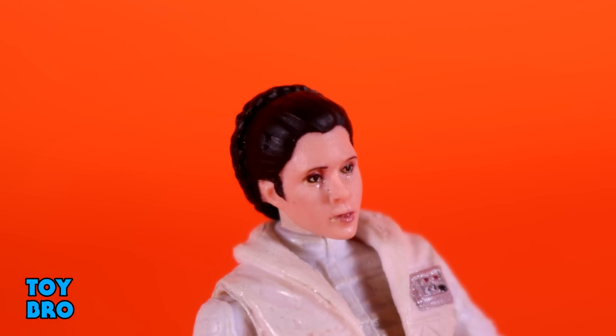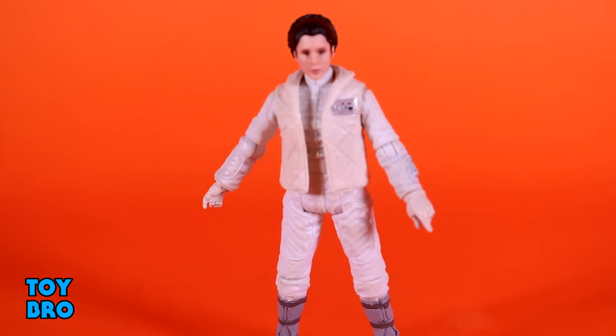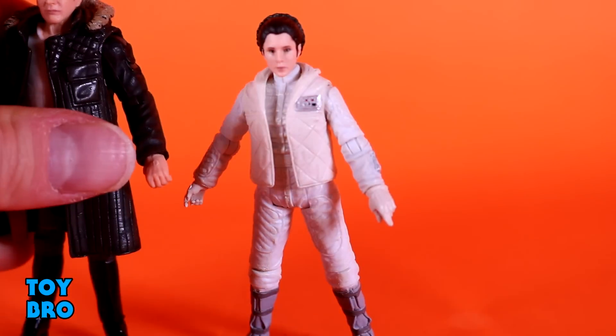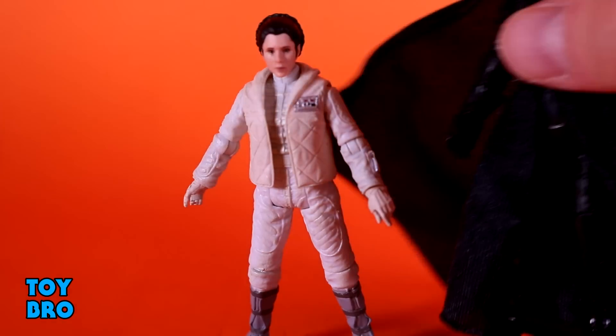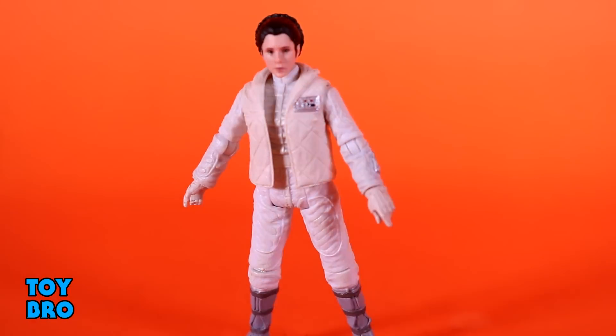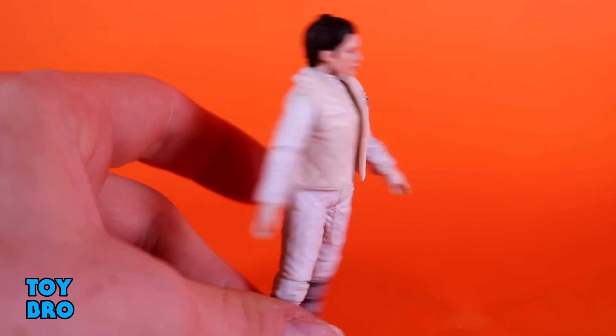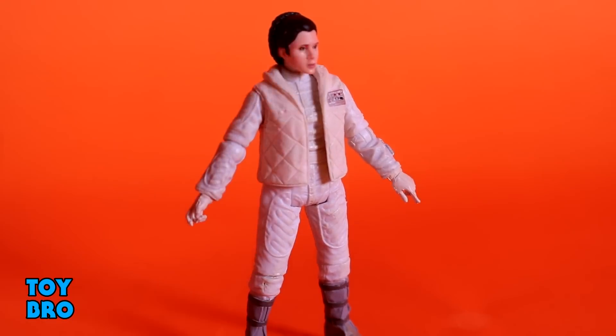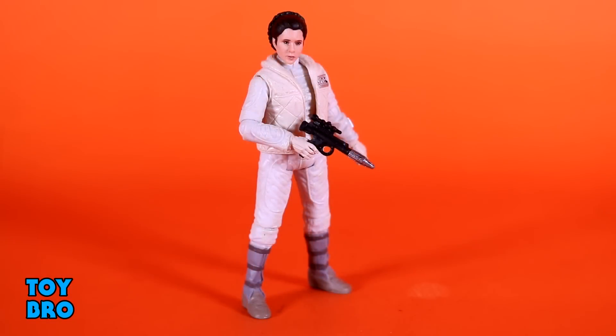I do like this figure. She is definitely on the smaller side compared to the male figures - you can see Han kind of towers over her, and Vader even more so. They seem pretty close to scale since she was definitely quite short compared to her father. This is one of my favorite looks for Leia in general, I'm just not over the moon when it comes to the head. As far as accessories go, all Leia comes with is the standard Rebel blaster - nothing too fancy, but it's exactly what she needs. It's a black gun with a silver barrel.